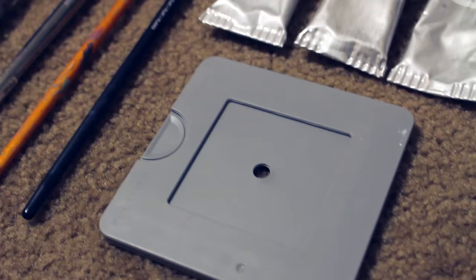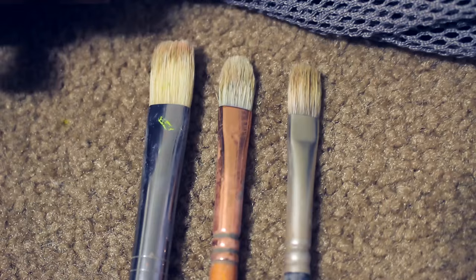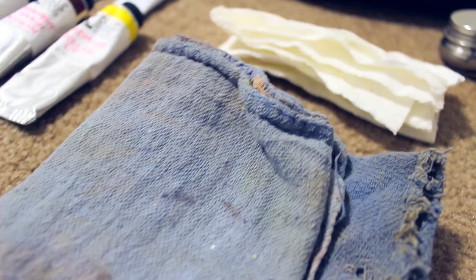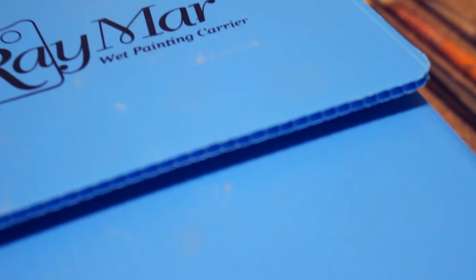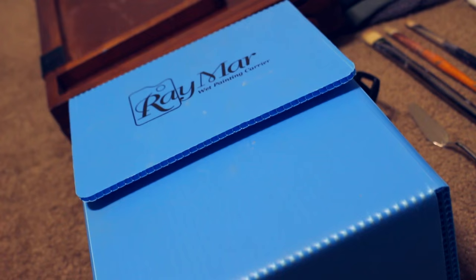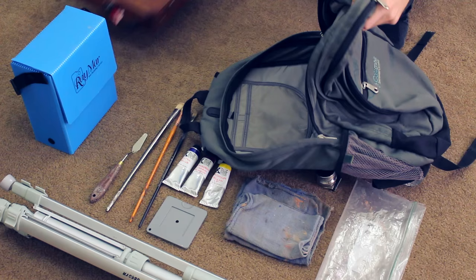Here's a list of what I usually bring: a backpack to carry all my supplies, a small container or cup with paint thinner, a view catcher for composition, paints, three brushes at the most, some rags or a few paper towels, a large plastic bag to hold all of my smaller items, a few small canvas panels to paint on, a wet panel carrier to carry all the wet paintings back to the studio, a pochade box, a tripod, and some water and a small snack.